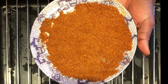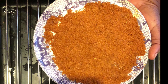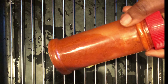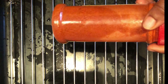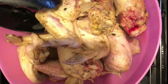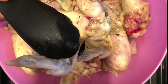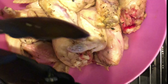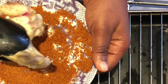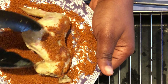Now it's time to whip out our yaji — this is yaji or suya pepper as most people call it. If you don't have that, you can also use paprika, or grinded pepper as we call it in Nigeria. I put everything out and sieved out the chicken broth so we'll be able to spice the chicken up with the suya pepper.